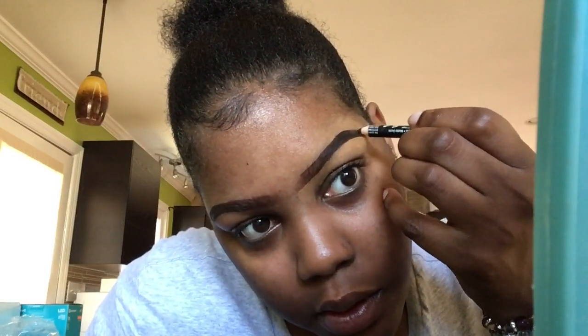Here I want to show y'all — if you pay attention, you can see I kind of messed up my arch, so I went back with my black-brown NYX pencil and filled it in just a little bit more. The key to doing eyebrows is just being patient and taking your time, because whenever you rush, you ruin your eyebrows.